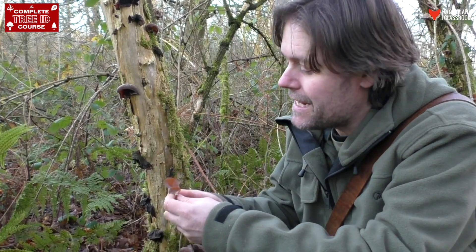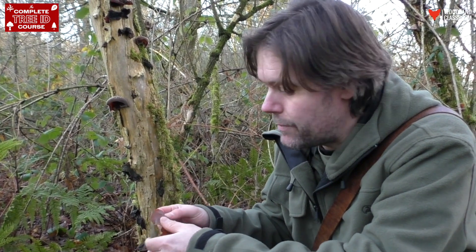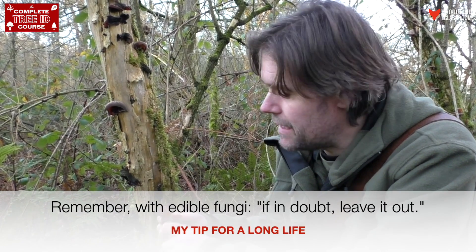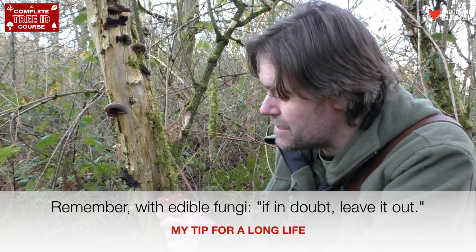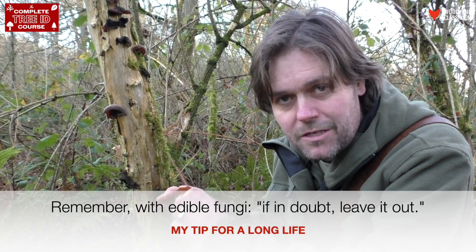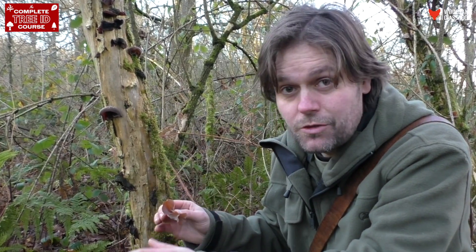One thing I would say with any fungi is that, although I'm saying these are edible, always make sure that you've got the right species — and that goes for any fungi. Although these are very distinctive and don't really look like anything else, it's always best to make sure you've got the right species. And if you're not 100% sure, don't eat it.